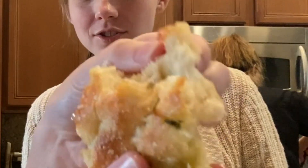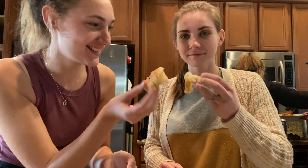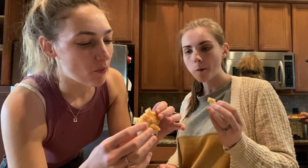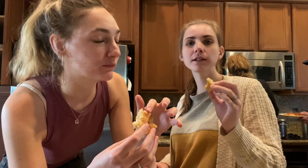We're going to do a taste test. Cheers! Mmm — so good. I got a little chunk of garlic — perfect mix of crunchy and also chewy and soft. This is so good.